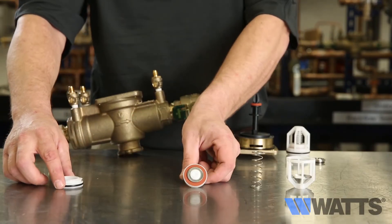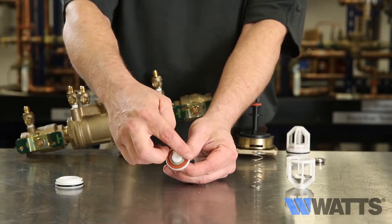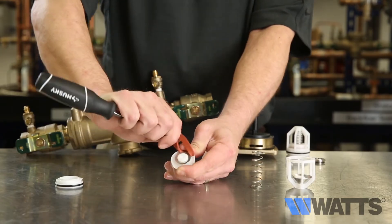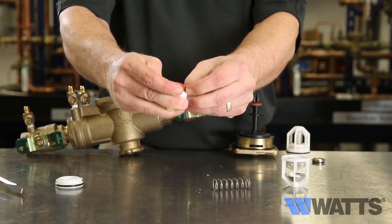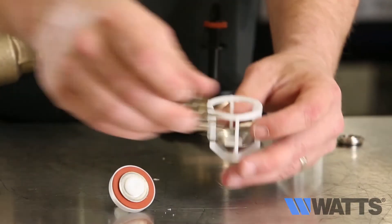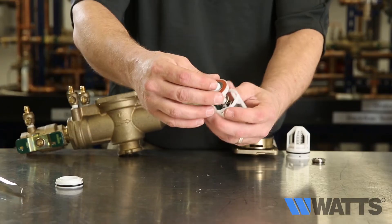On the disc assembly, check for any imperfections of the rubber and clean or replace as necessary. Use a small screwdriver to remove the silicone disc from the holder and inspect for any tears, rips or buried debris. Before reassembling the components, inspect the spring cage to make sure it's in good shape and verify that the disc holder moves freely in the spring cage. Upon completion of inspection, cleaning and repair, reassemble the components.